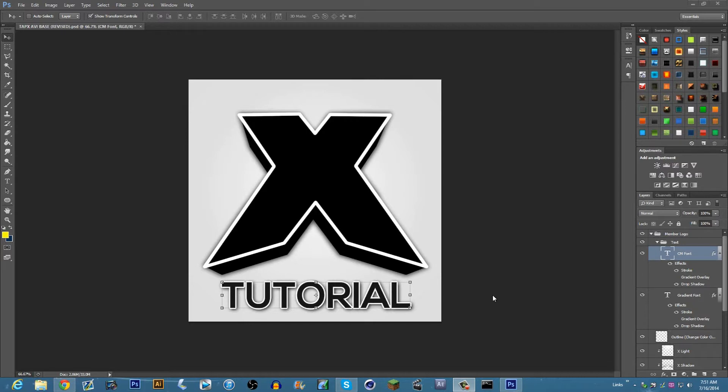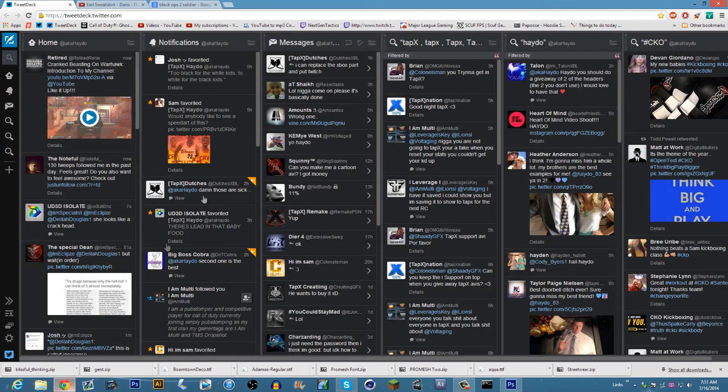What's up guys, it's aka Haydo here with a Photoshop tutorial. This is my first tutorial, it's been highly requested — how to do a pop-out avatar. I'm gonna do this on the TapX avatar; there's tons of avatars on the internet like FazeOptic and anything else.